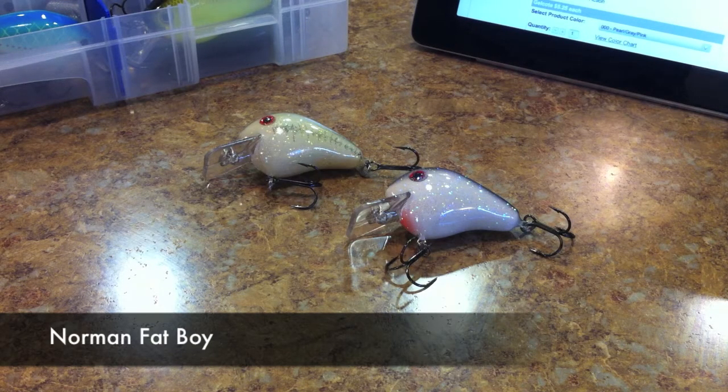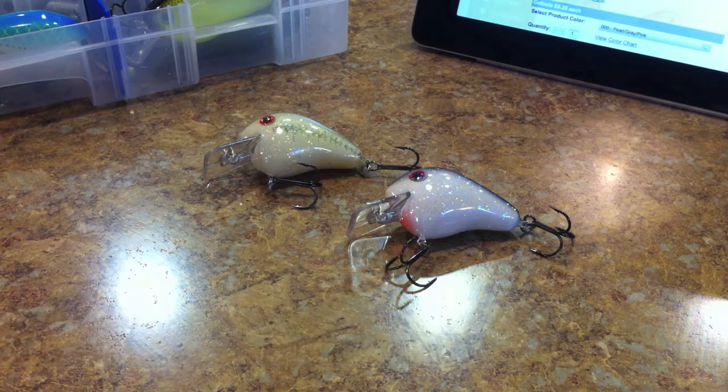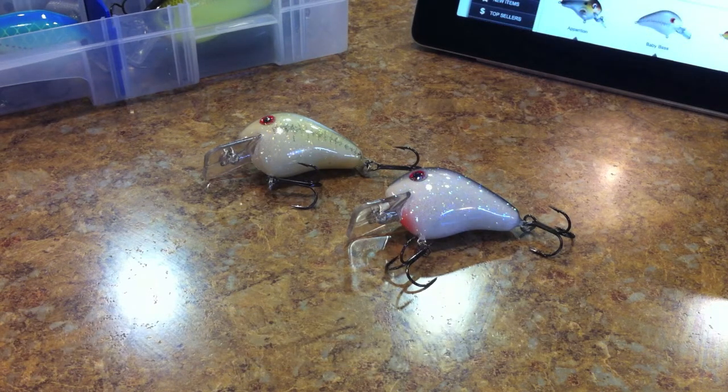What's going on guys, got another lure review for you this week — it's going to be on the Norman squarebill crankbait, the Norman Fat Boy. If you guys haven't heard of it, this is a fantastic little crankbait and I'm going to go ahead and show you the features of it. Let's check it out.